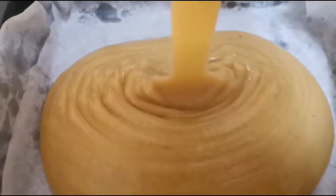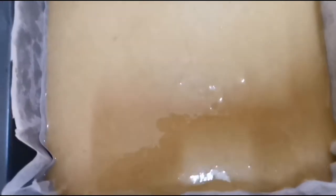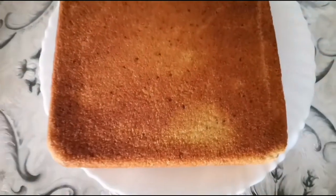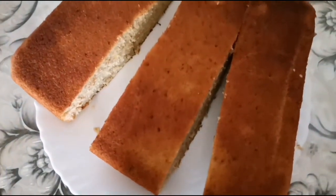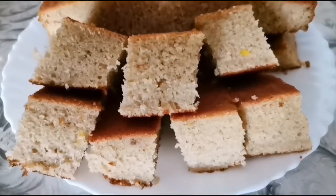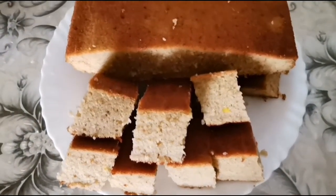Line the cake pan with butter paper and oil. Bake it in a preheated oven. The banana cake is ready — cut the sponge and enjoy. Thank you.